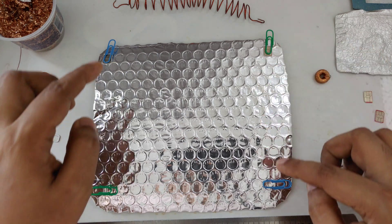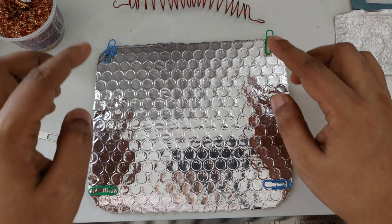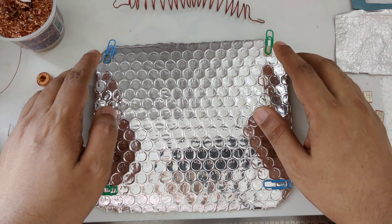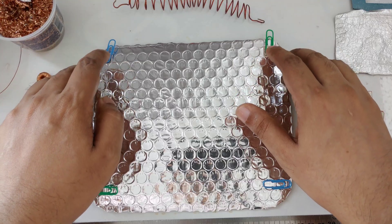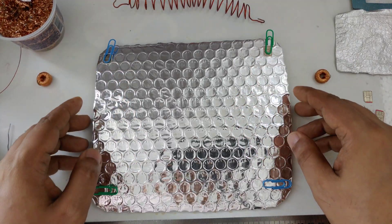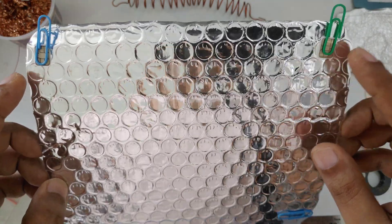I change the color of paperclips because I don't want people thinking the color matters — like green or white. Just paperclips. What's important is the wire inside. These paperclips can be red, blue, yellow, or whatever — no problem.